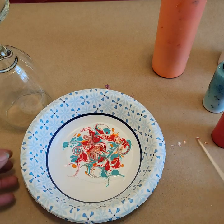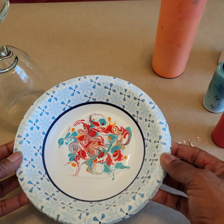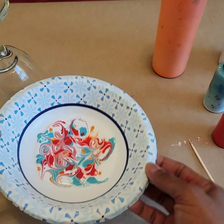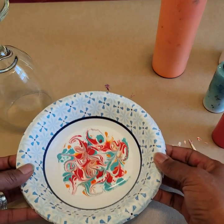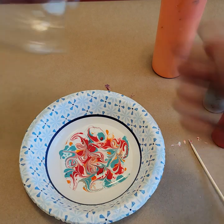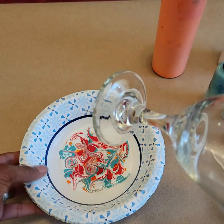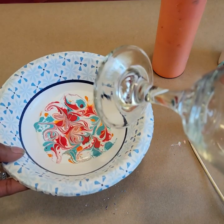After you have a design that you like, go ahead and stretch it just a little bit — not too much, because you don't want to lose your beautiful design. Now here comes the fun part: take your glass, hold it at a tilt, and grab your bowl, also held at a tilt.